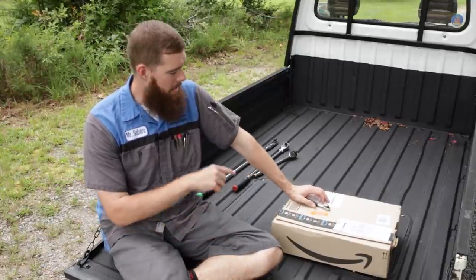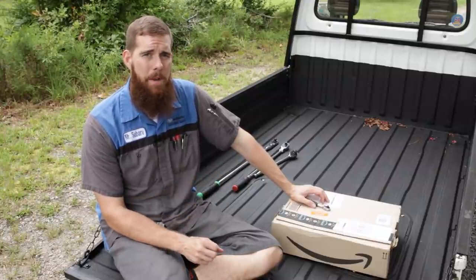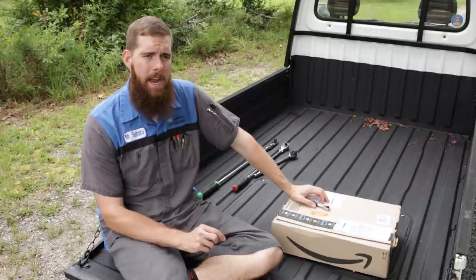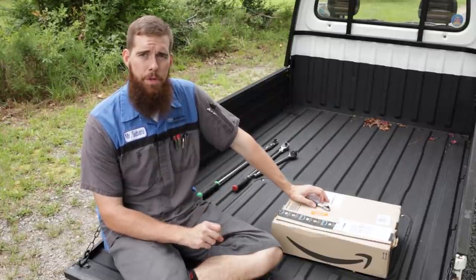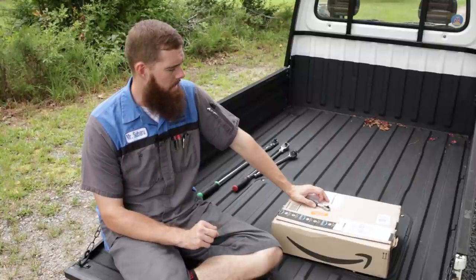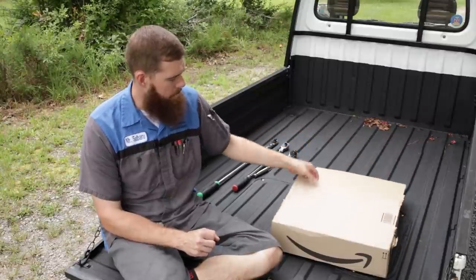That aside, on to our German tool haul. I ordered this stuff on Amazon.de, which is the German Amazon site. I believe I placed the order last Friday and it arrived via DHL on Tuesday — really quick shipping from Germany, although I recall this stuff actually shipped from Barcelona, not directly out of Germany.